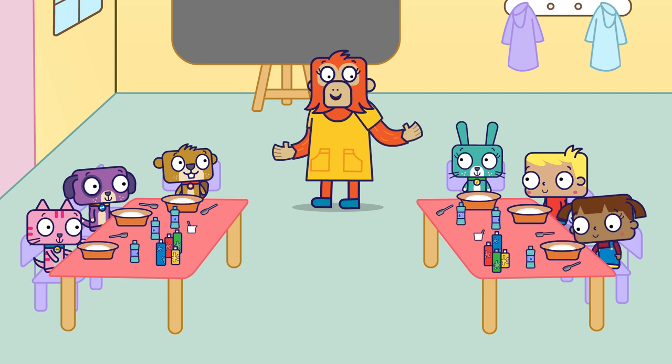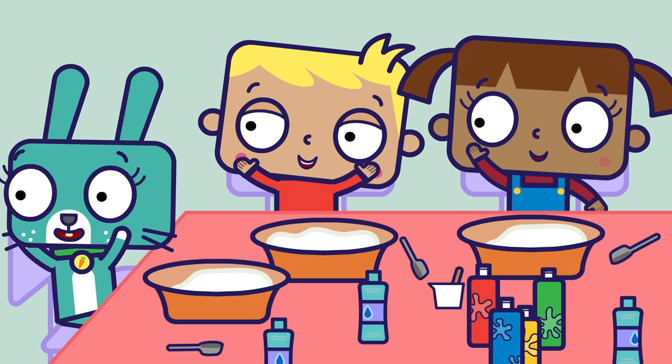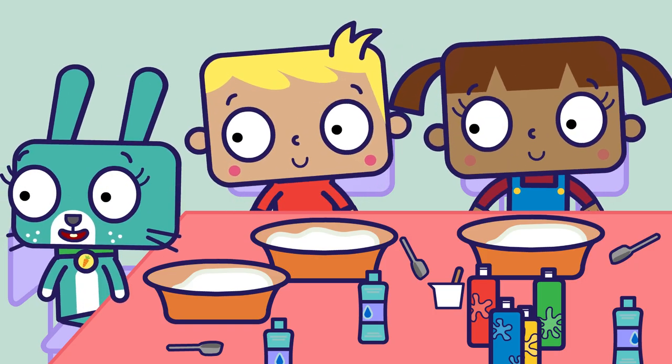Who wants to make dough sculptures? Me! I'll show you how.